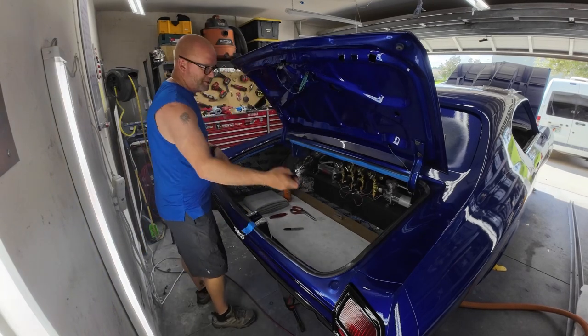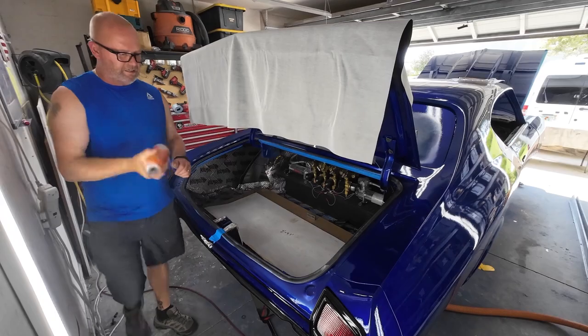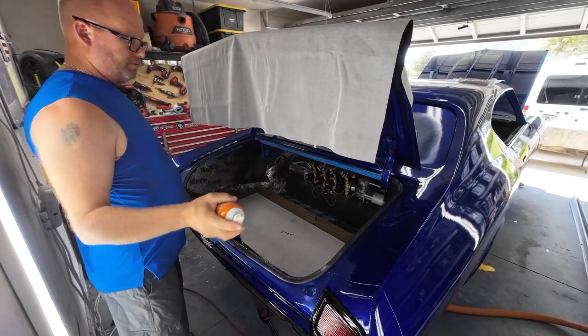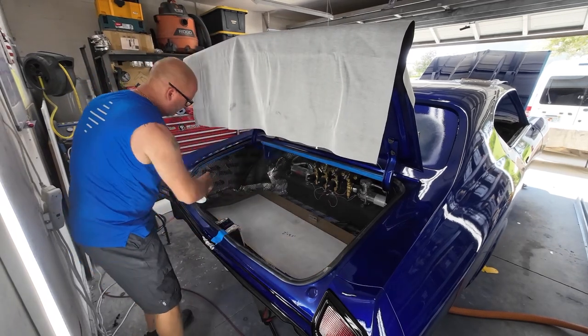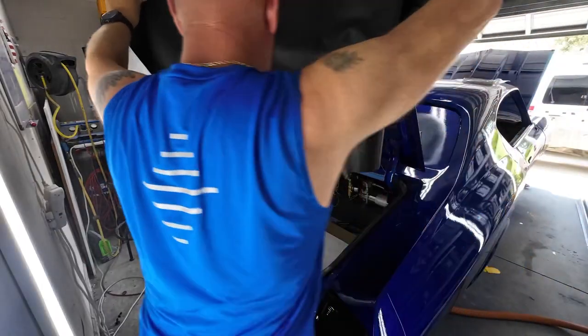What we want to do is measure out the rough measurements of this trunk — two by four and a half. We're going to spray this, then I'll bring it outside and spray the back side real quick, then we'll join the two together. This stuff sprays on kind of like clear coat almost. Now this should be nice and tacky.